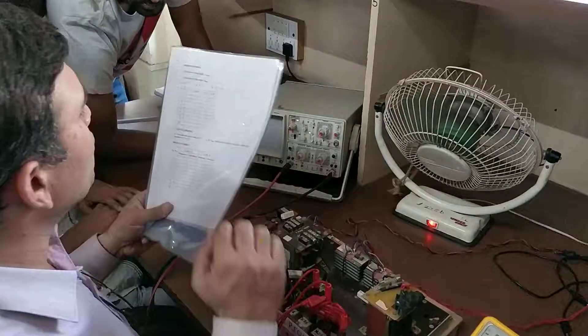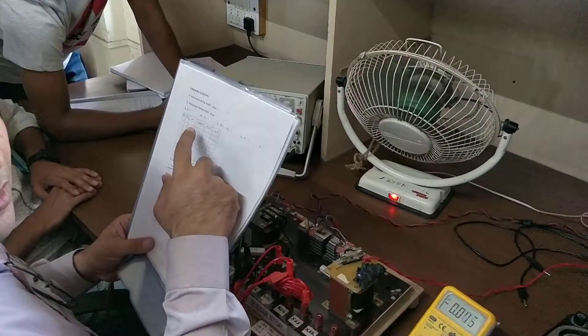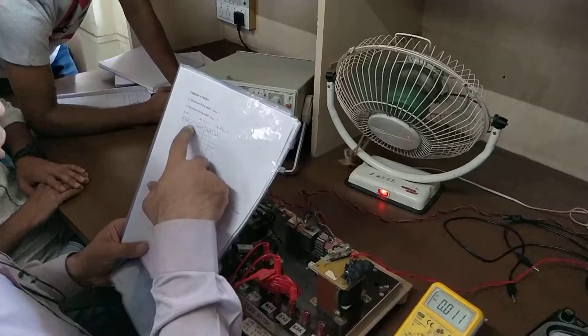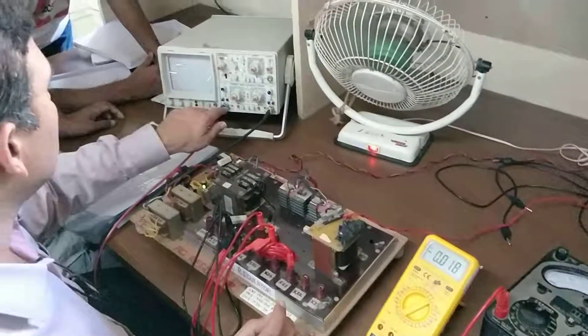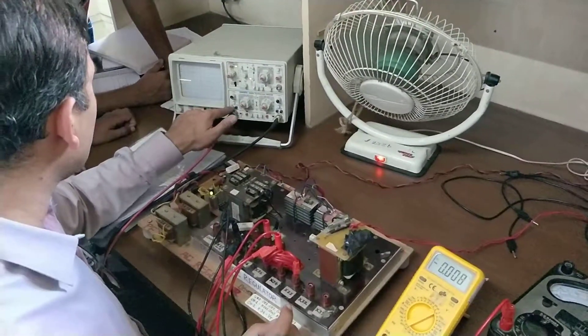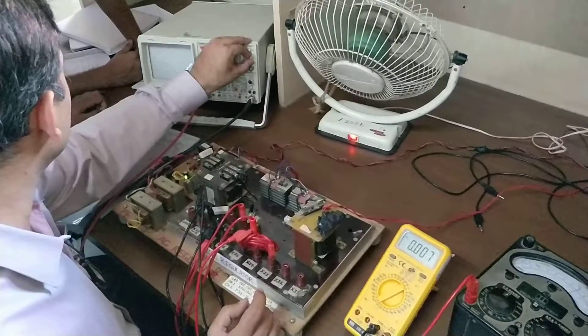Simple readings — what you have to do is vary alpha from minimum to maximum and go for 10 different readings. What you can do is adjust your zero crossing. Just check the 8-minute level.